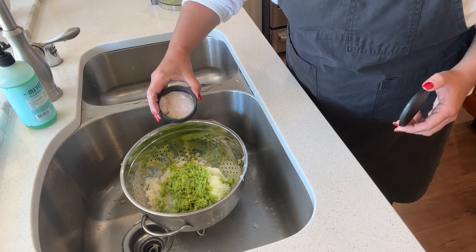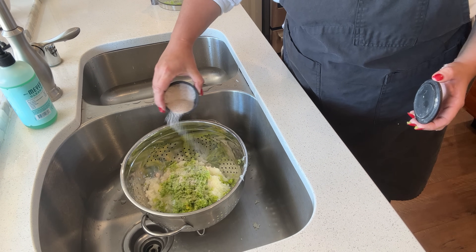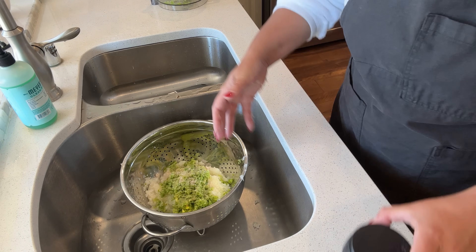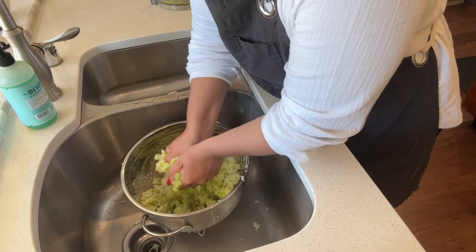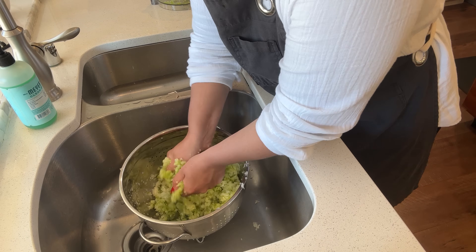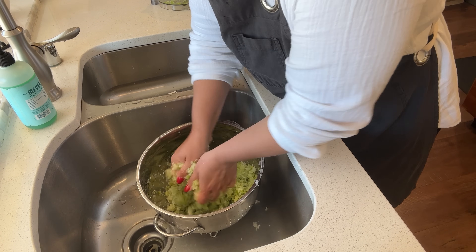Now we're going to take salt and we're going to put the salt on the peppers and onions, and we're going to have that salt draw out moisture from these peppers and onions. And while this sits here we will get going on the mock pineapple.